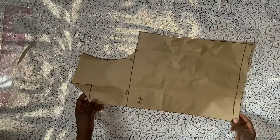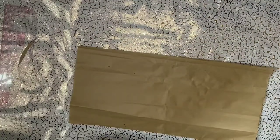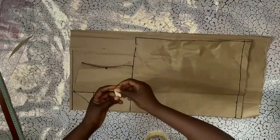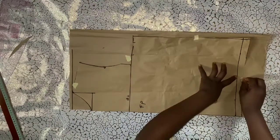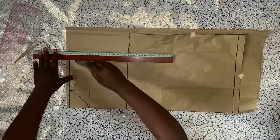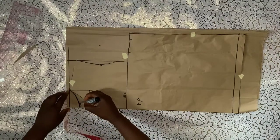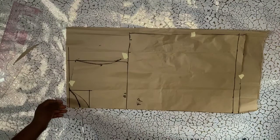The next thing is to cut out the back panel on a new paper. I'll place the front panel with the zipper allowance folded in and use paper tape to hold it to a new pattern paper. This prevents it from shifting when I trace it. I'm drawing out the armhole curve — the armhole curve for the back will be different from the front. I'll trace the initial one and go ahead to cut.